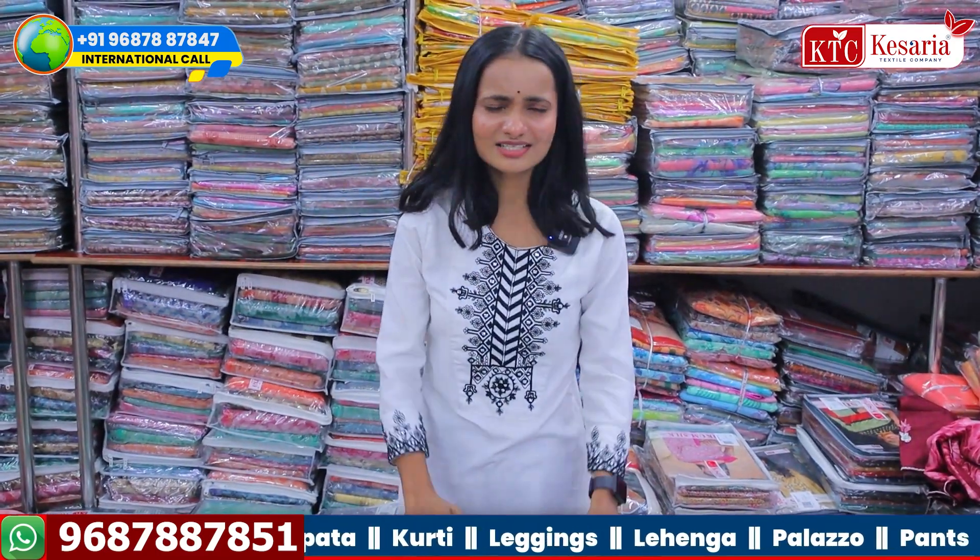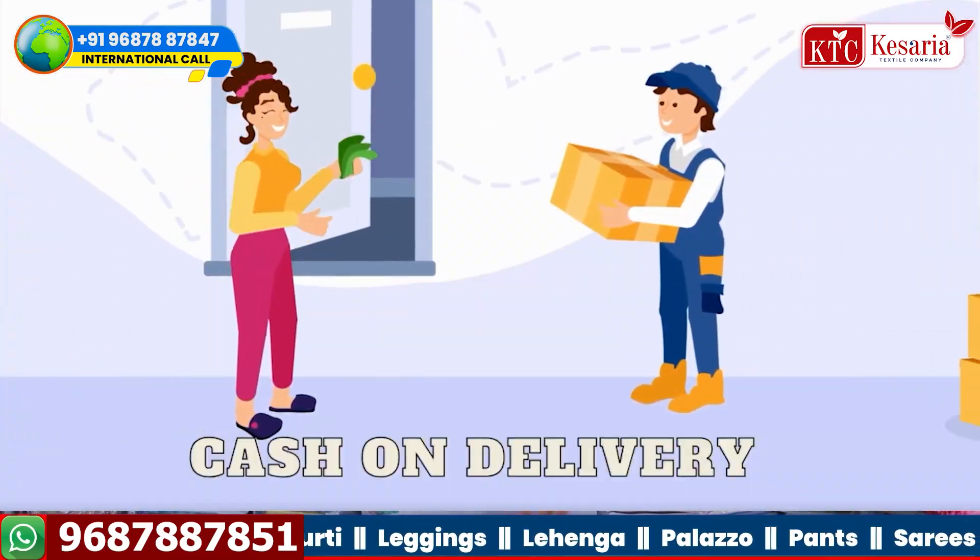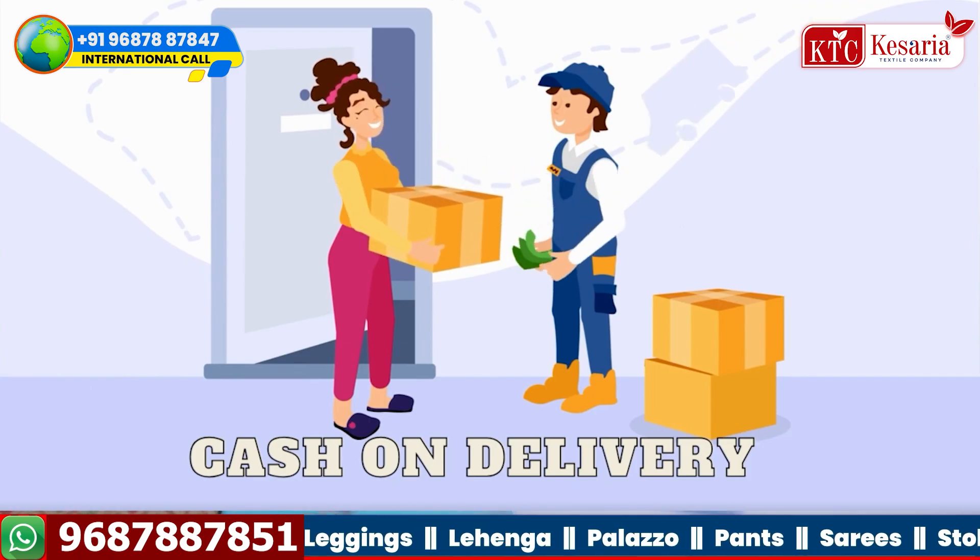It will be a 10,000 order. You will need the house with cash on delivery. You will see the next variety.